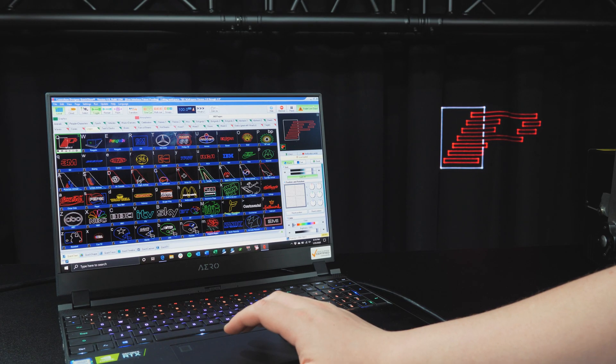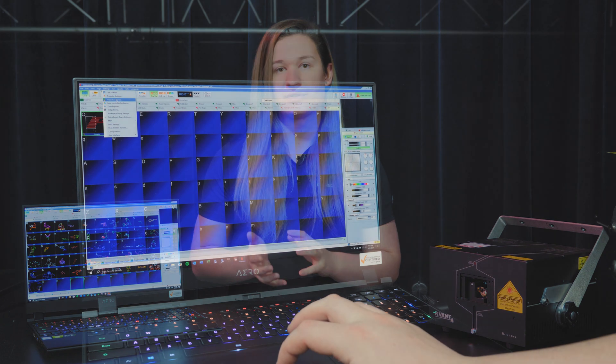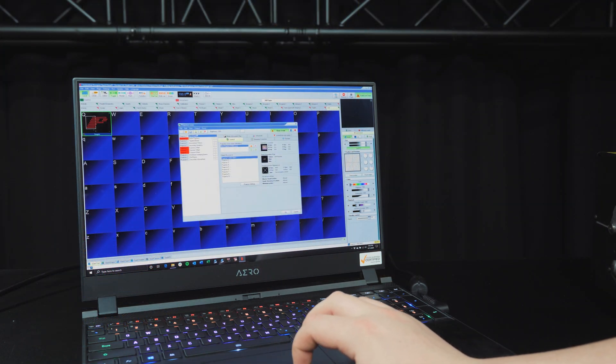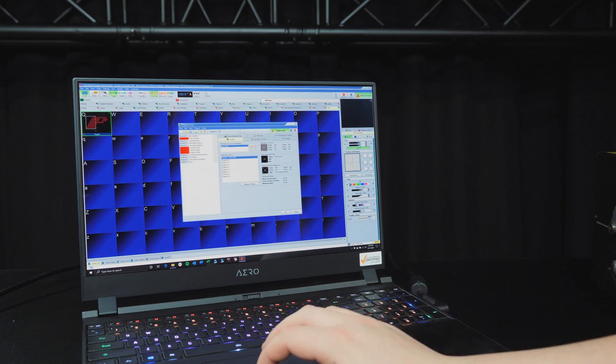Let's say we have a logo projection — this is our logo here. Let's schedule this to run from 8 p.m. to 12 a.m. every night. With our projector installed, we will connect QuickShow and create a zone for where our projection will go. We'll call this zone 'logo' and set this zone up in real life where we want the logo to go.